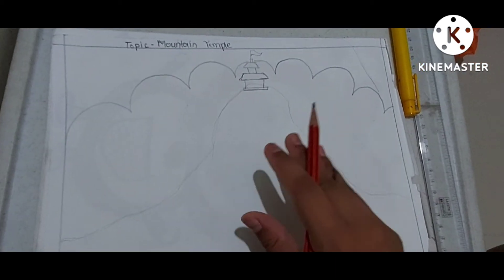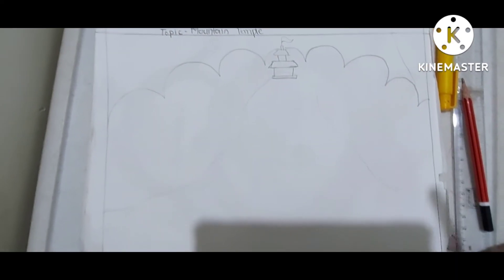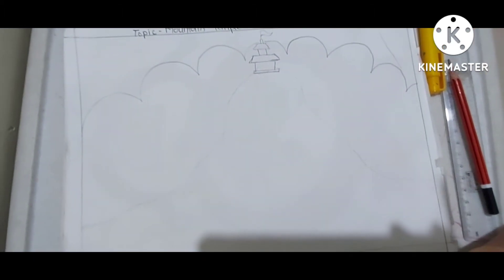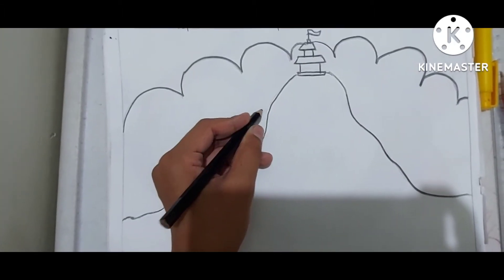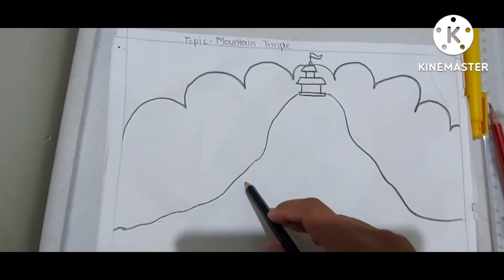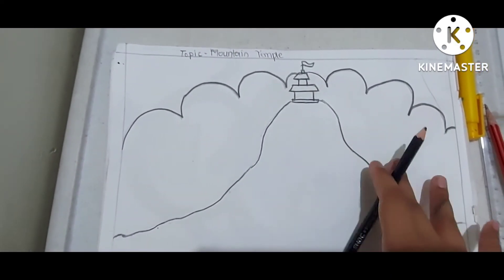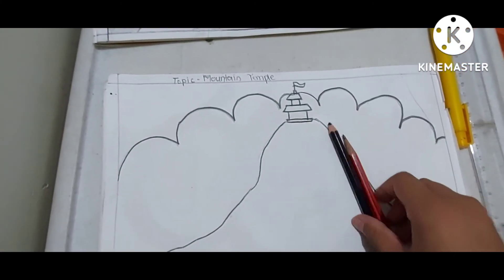Now you will trace all these borders using a black color pencil. Remember, don't use a black sketch pen, otherwise it will not be called a sketch. If it is a sketch, you need to do it with either a color pencil or a normal pencil.